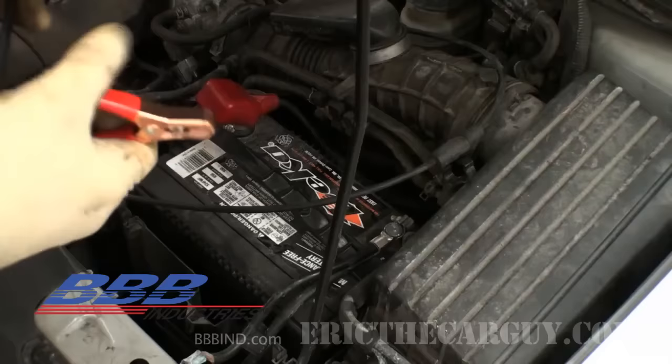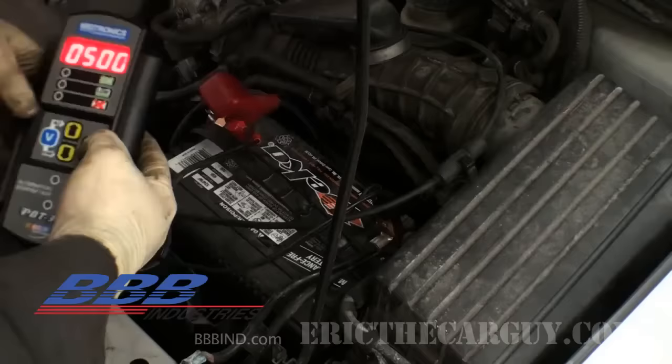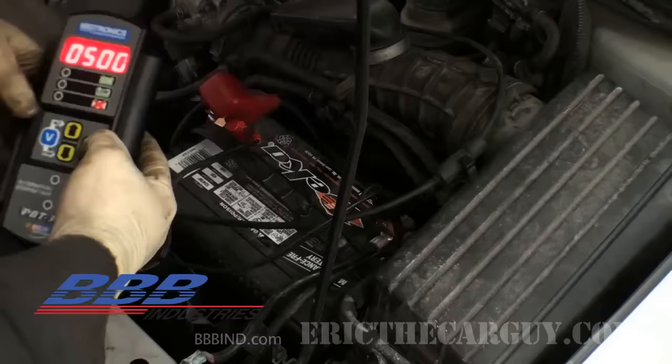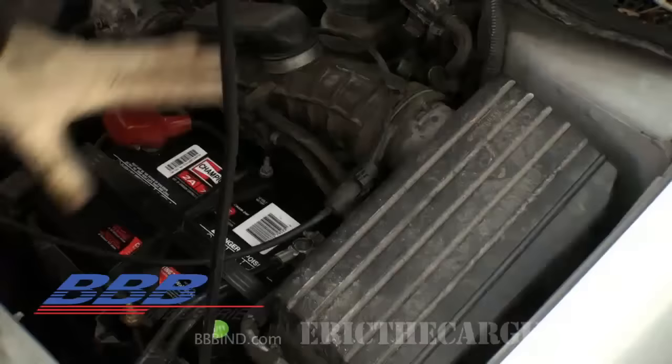Now that I've fully charged my battery, I'm going to check it — make sure it's good. I'm looking at voltage; this reading is actually a little low. I'm looking for 12.6 volts. I think it's 600 CCA and I've got 70 — so my battery is not so good here. I'm going to start by changing out the battery. Now we have a brand new fully charged battery in the vehicle.